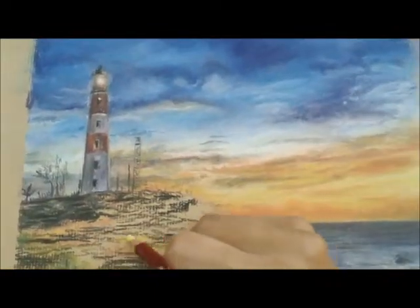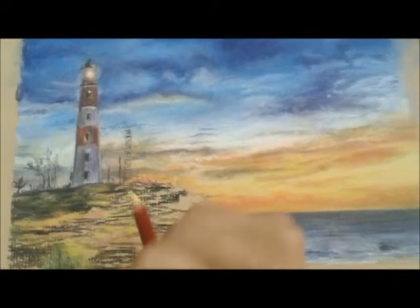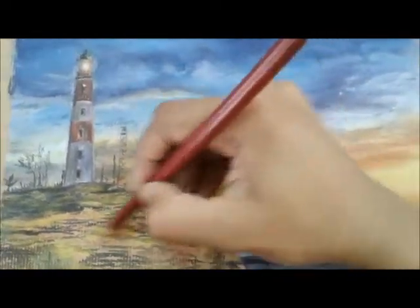The lighthouse has already been done. I finally end up with the different tertiary colors for the foreground and cover it with darker shades. Before framing, remember to fix everything in place.